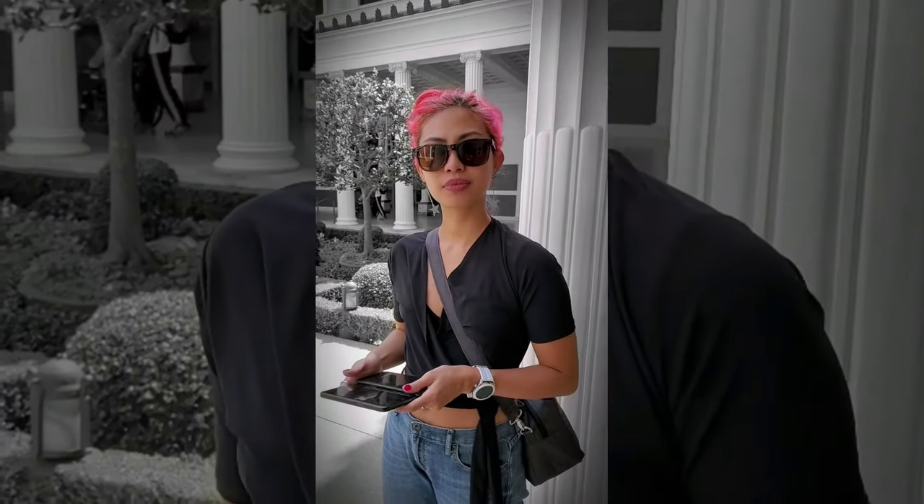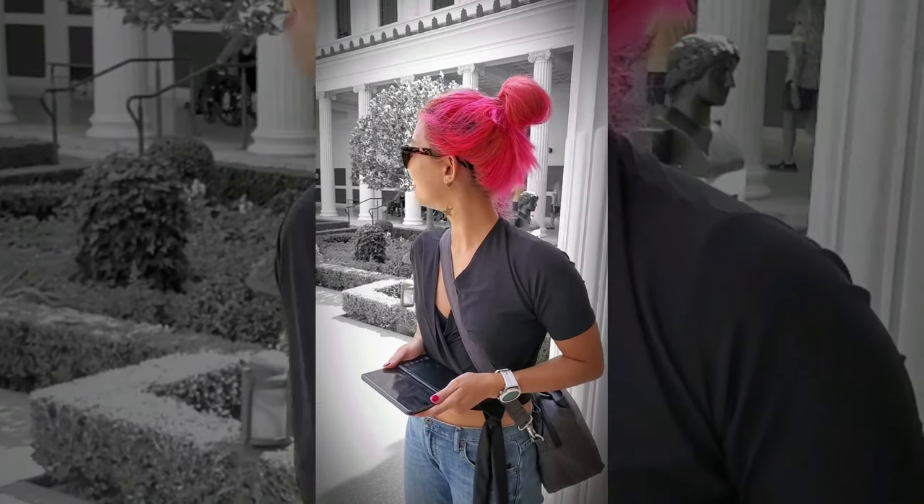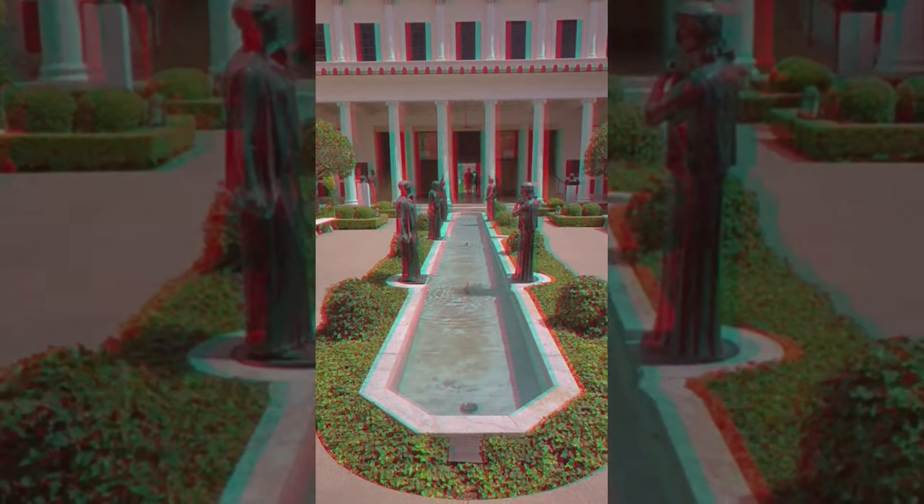What do you think of the Getty Villa so far? It's crazy — very symmetrical. There are six statues here. Wait, babe, can you take a photo of me being the sixth?